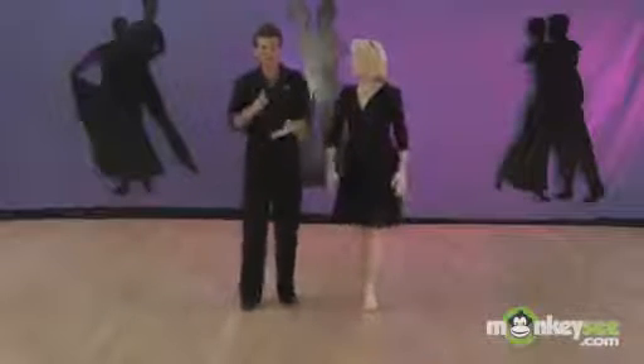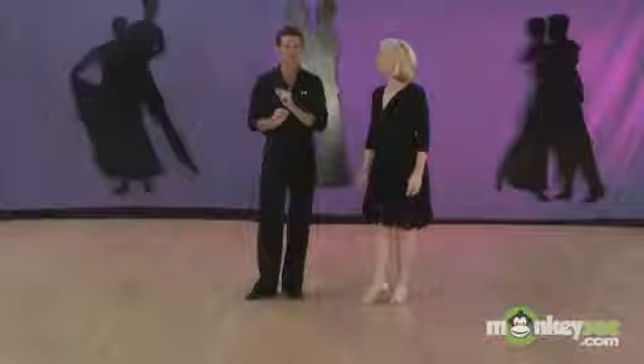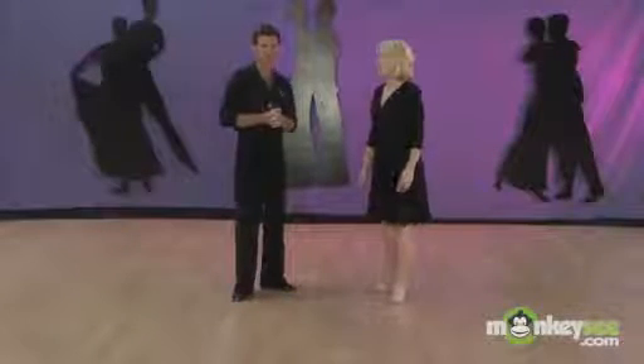The most important thing is to make sure you maintain your rhythm — quick, quick, slow, quick, quick, slow. Even if your feet aren't exactly in the right place, if you keep the correct rhythm you'll at least be on the correct foot, and then you'll get better at placing your feet. The next thing we're going to do is the basic scallop.